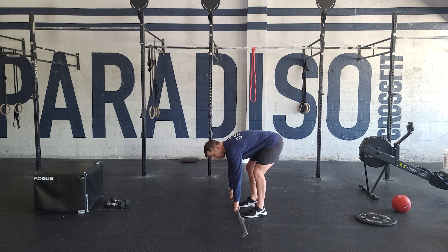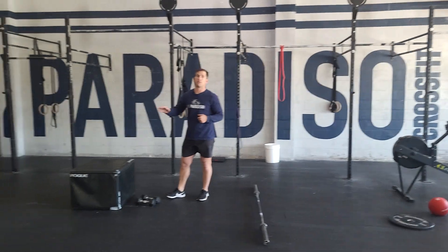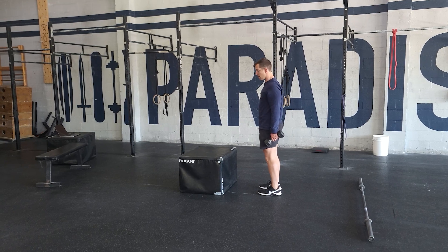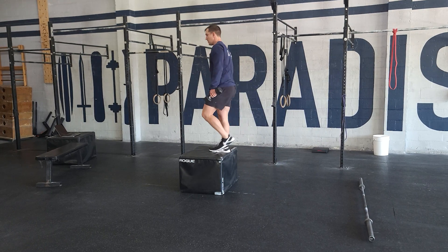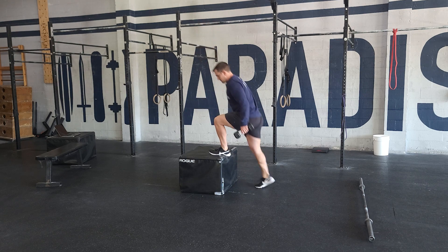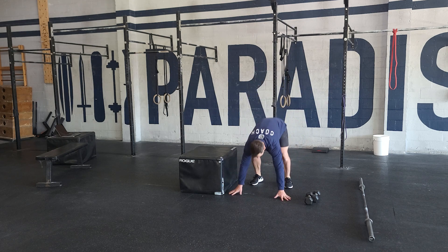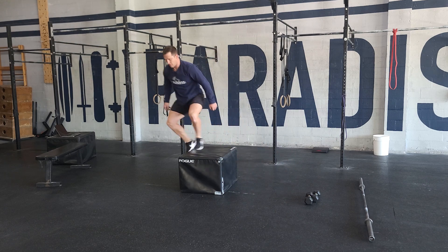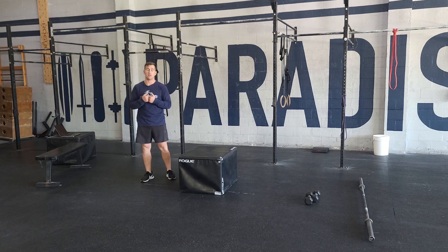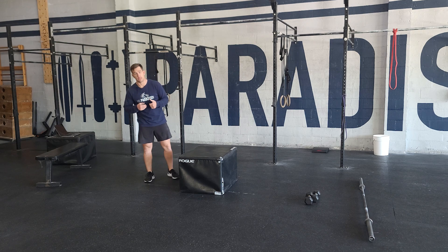After that, we've got a quick conditioning piece today, just two movements. We've got dumbbell box step ups and then burpee box jump overs. For your dumbbell box step ups, we'll go nice and long in the arms, stepping the foot up onto the box, standing tall, opening up the hip, coming back down, alternating sides. 20 of those, then 16. Just three rounds, with a 12-minute time cap — though it should be far quicker than that.